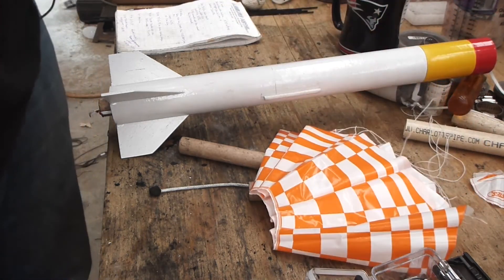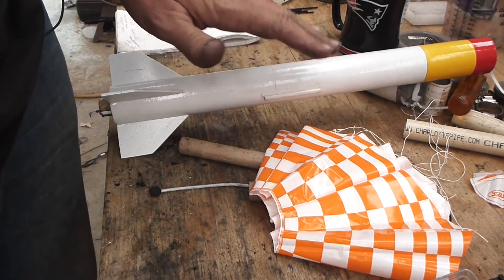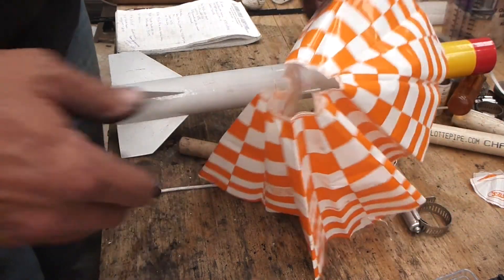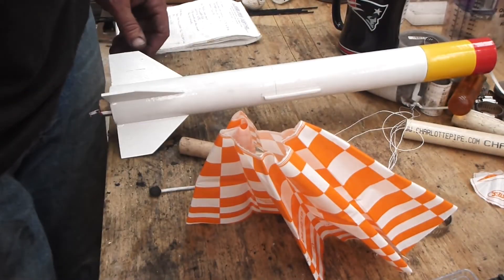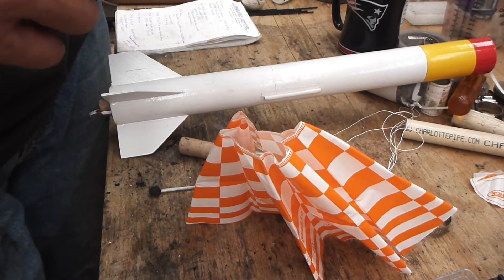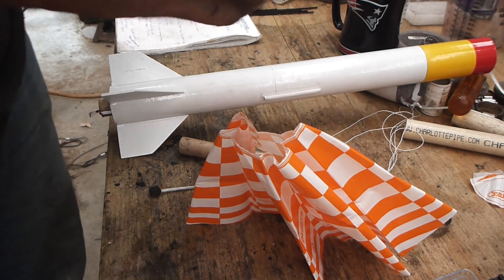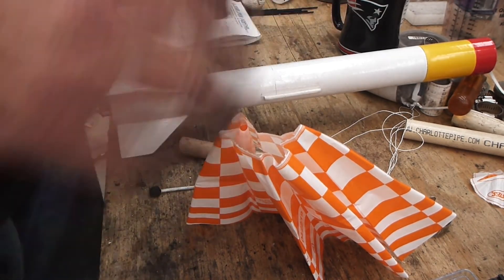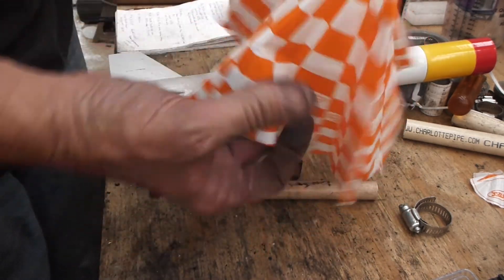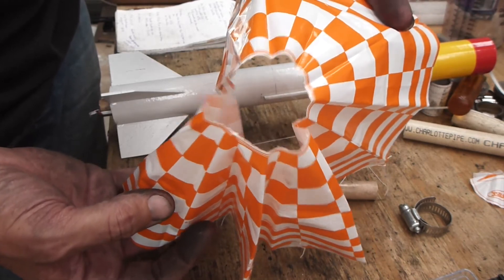OpenRocket estimates — if my boost and thrust calculations are accurate, which they're probably not — that this thing is going to hit 1,300 feet. Because I'm not putting my parachute release device in here again, I think that was part of why the parachute didn't eject on the one that poked a hole in the ground — there was too much stuff in there, my homemade paper towel wadding was too stiff. Someone helping me online suggested wadding it up to soften it. I also knocked a hole out of the top of this thing so it comes down a little faster and we can find it quickly.